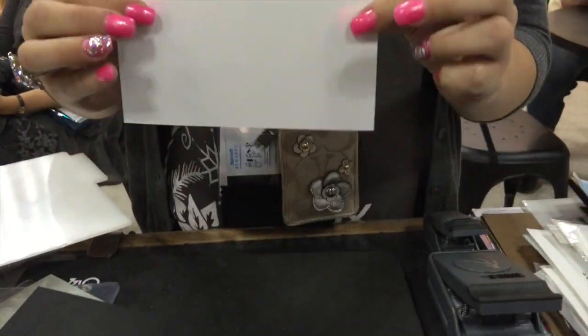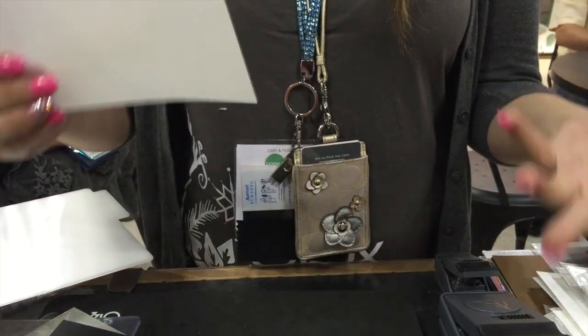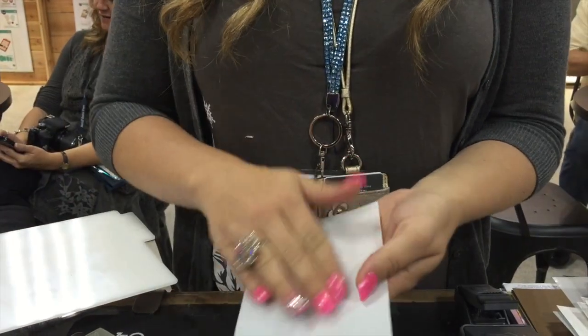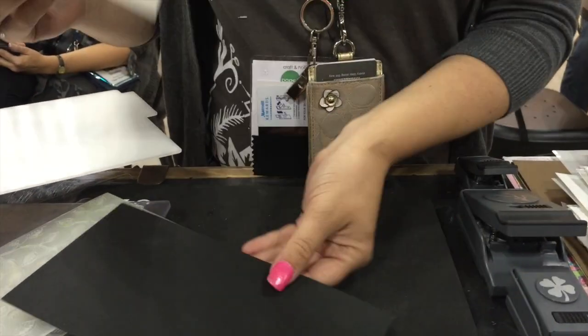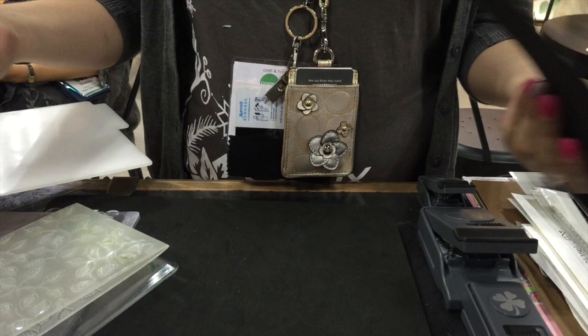Here I also have my ink sheet. These are fantastic because instead of having to buy ink pads now, you have ink sheets. The ink doesn't transfer off, so you can actually use it without getting dirty. I'm going to show you how to emboss it and then use it with a wafer thin die.